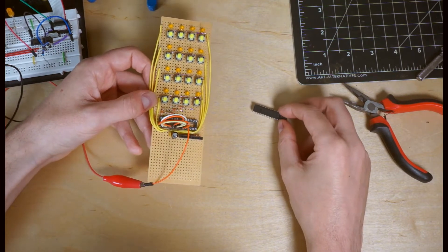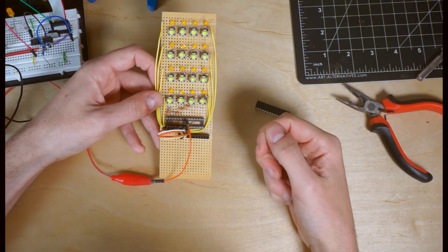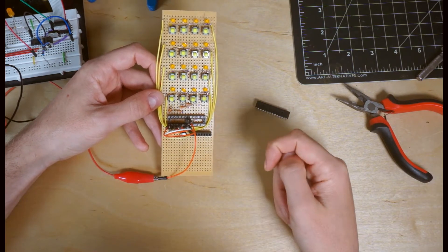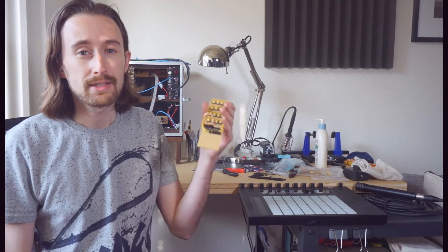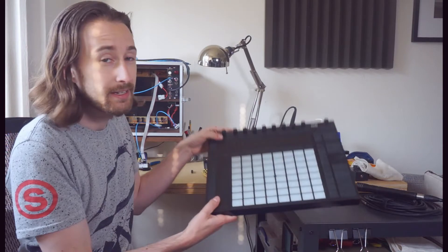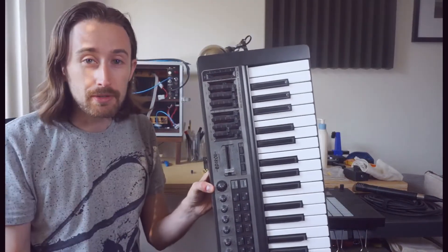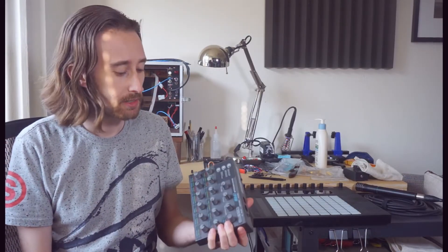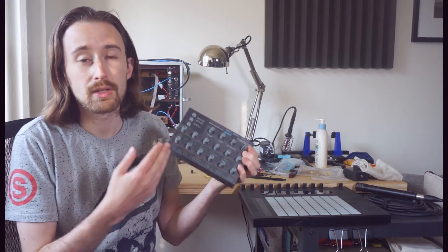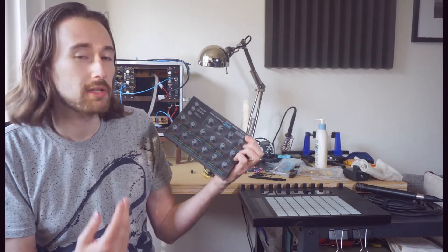Another advantage of this technique is that we cut down on the total number of parts needed. For 16 LEDs, we might think we would need 16 resistors, but because only one row is on at a time, we actually only need 4 resistors to do the whole thing. This exact same matrix wiring technique is used in a whole number of devices — particularly anything with a grid of LEDs or buttons on it, as well as MIDI keyboards and computer keyboards. This technique can also be applied to devices with large numbers of potentiometers where you need to read in analog values, though not all input-output expanders are capable of returning analog values, so it's a little more difficult to implement.